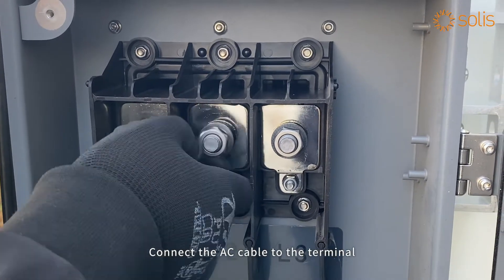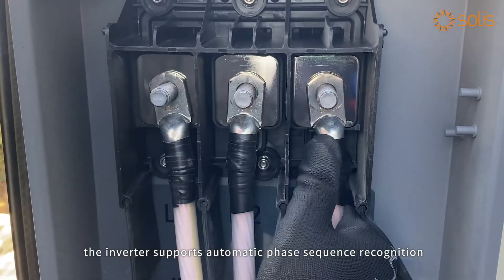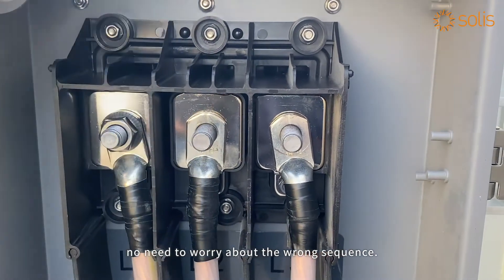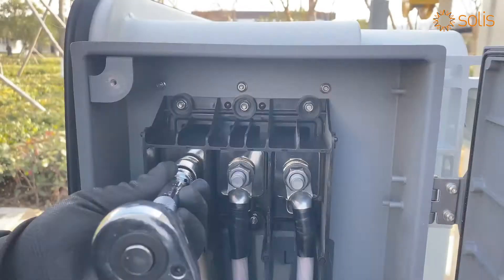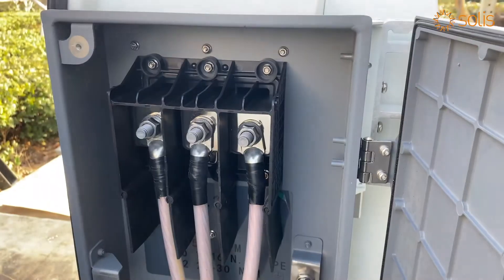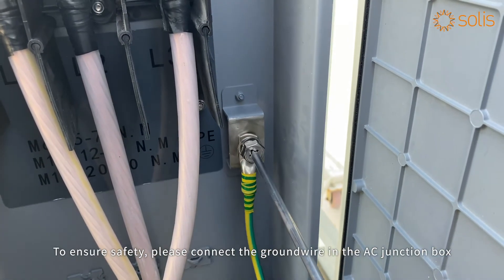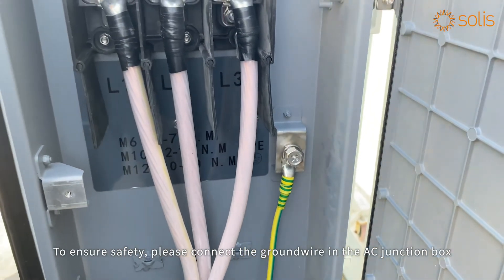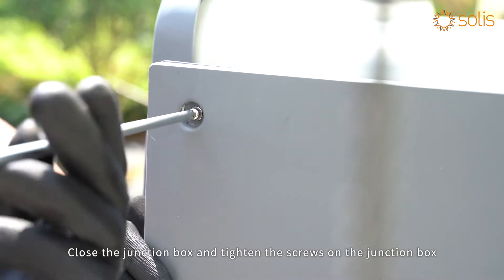Connect the AC cable to the terminal. The inverter supports automatic phase sequence recognition, so no need to worry about wrong sequence. Tighten the nut. To ensure safety, please connect the ground wire in the AC junction box. Then close the junction box and tighten the screws on the junction box.